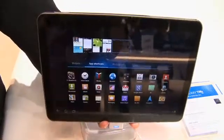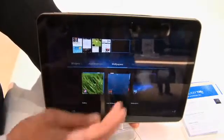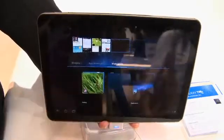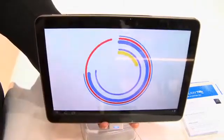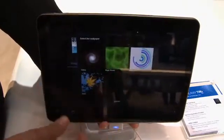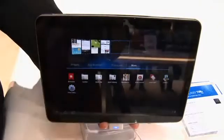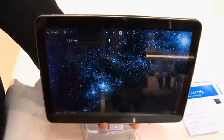We can also add app shortcuts right to our desktop. If we go over to wallpapers, we can select some wallpapers — we have access to some live wallpapers. Let's go with the polar clock. We can also see what's under 'more' here, so we can add our email and all that kind of stuff. Touch the home button to go back home.